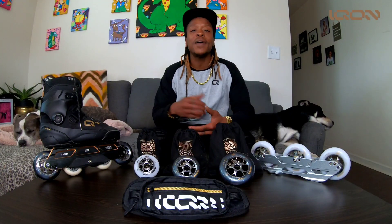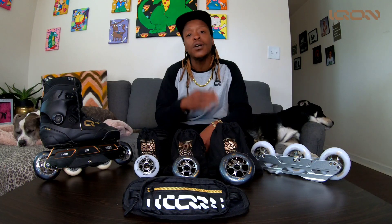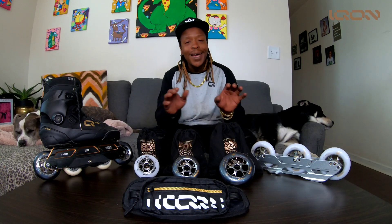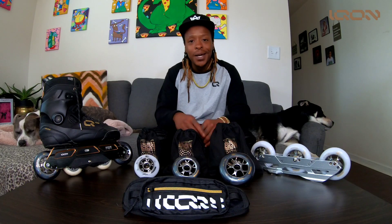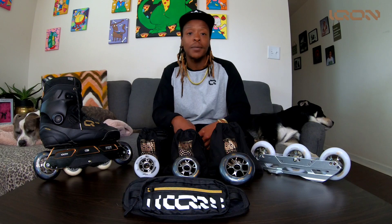The wheels themselves are made from an ultra-reactive polyurethane that adds a lot more comfort for your ride and also much better performance — excellent, top-notch performance. You want to slide, you can slide; you want to stop, you can stop; you want to do whatever you want to do, just do it.